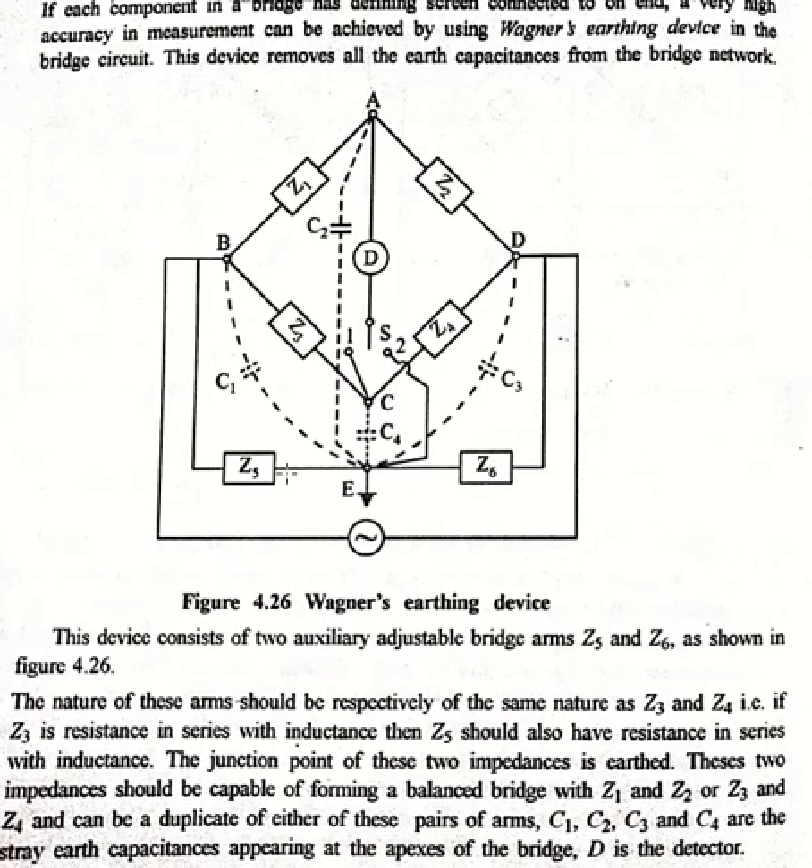The junction of these two impedances should be capable of forming a balanced bridge with Z1, Z2 or with Z3 and Z4. If we take a detector in the case of Z1, Z2, Z5, Z6, the balance point can be obtained either by varying Z5 and Z6, or in the case of Z3, Z4, Z6, Z5, we can similarly have a balance point. So Z5 and Z6 should be capable of forming a balanced bridge network.